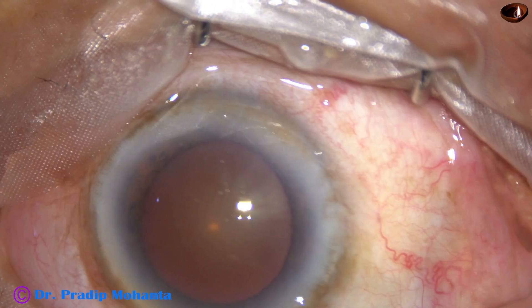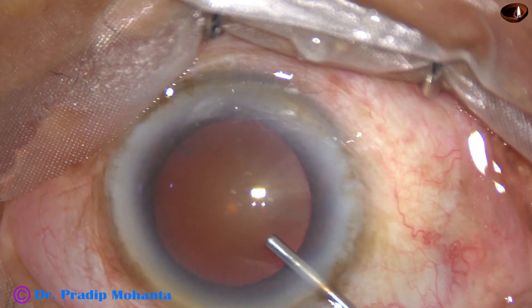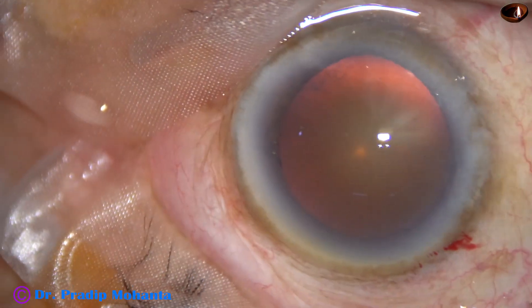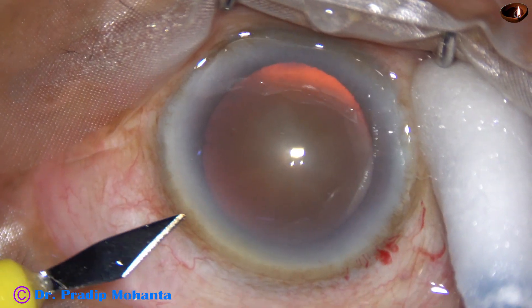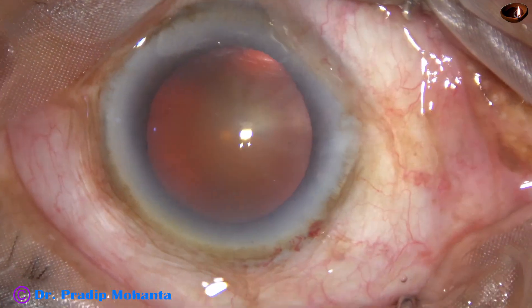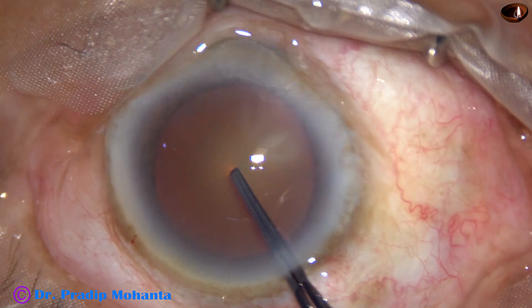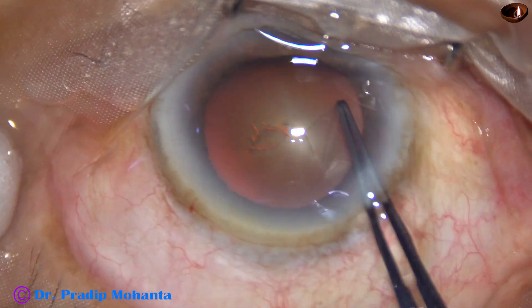We can see there is a thick arcus senilis. By this time the main incision has been made. Viscoelastic has been injected into the anterior chamber and applied over the corneal epithelium. And now this is a side port on the left side of the main incision. And now capsulorhexis. This is a utrata forceps. We are having quite good red glow.